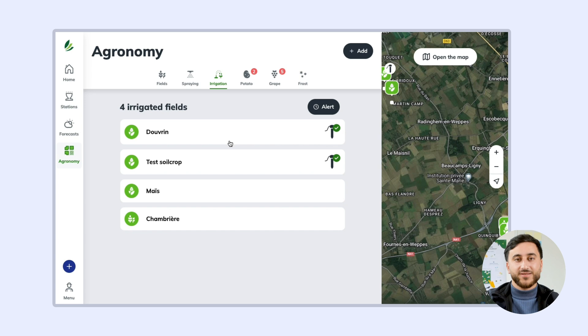I'll now use a field that I've already been monitoring to explain the water balance. You can access evapotranspiration and water balance monitoring.